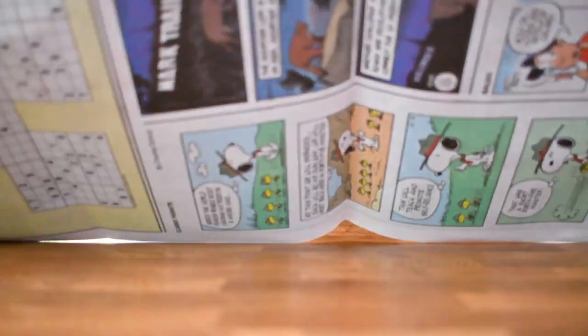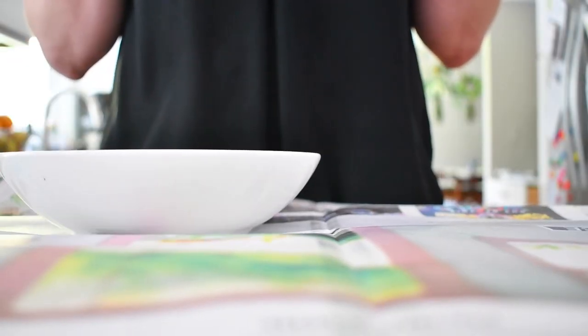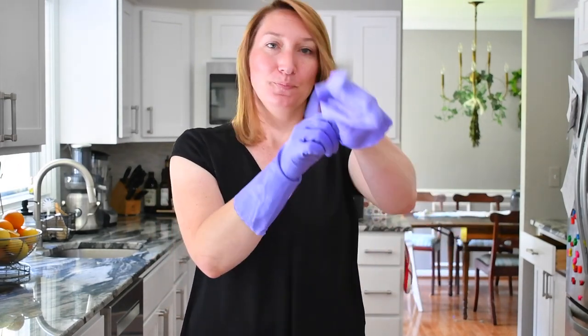First, clean up the kitchen counter or the tabletop that you're going to be working on and place some old newspaper and a bowl that you're going to use for your peeled beets. Next, use some rubber gloves — I use reusable washing gloves — but I also don't mind my hands getting dirty. Use a plastic cutting board because it's just easier to wash it.